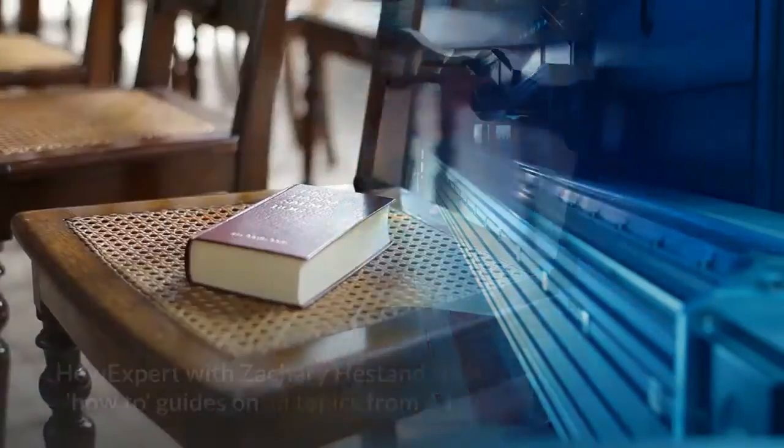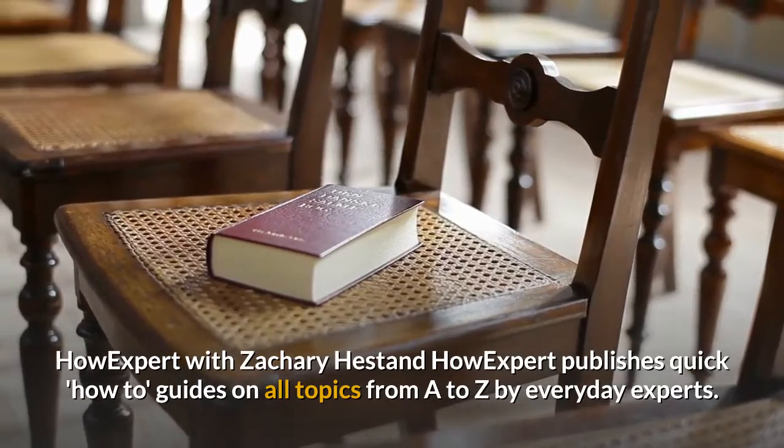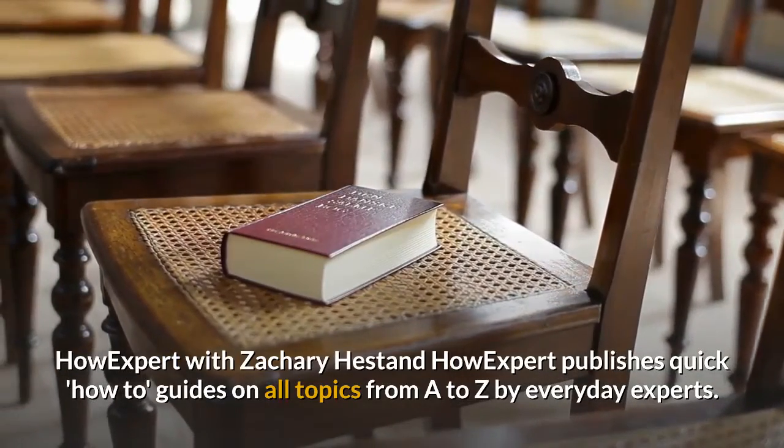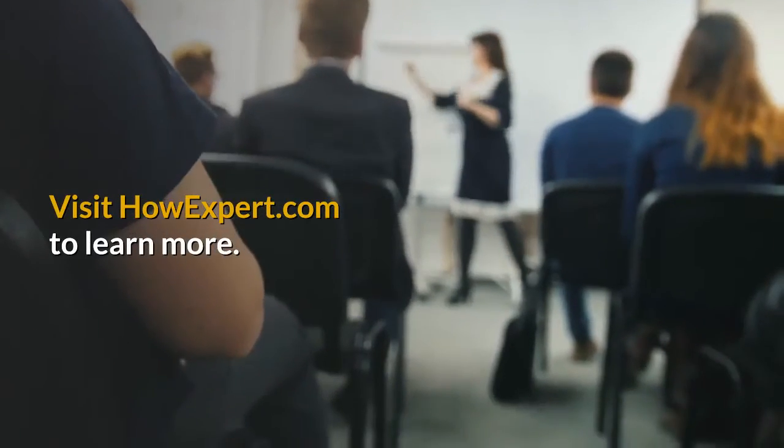How to use a 3D printer. HowExpert with Zachary Hestand. HowExpert publishes quick how-to guides on all topics from A to Z by everyday experts. Visit howexpert.com to learn more.